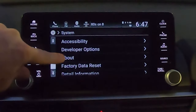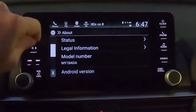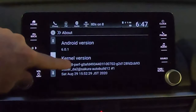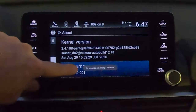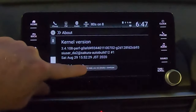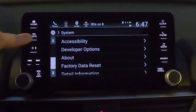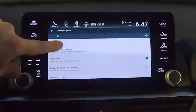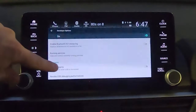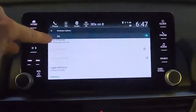Scroll until you get to the About section. You'll notice that you don't have Developer Options yet. Select About, then scroll down to Build Number and start tapping it — you have to tap it seven times. When you get down to three it'll start counting down. Once you do that it's going to say 'You're now a developer.' Back out a screen and Developer Options is now available. There are plenty of things in here you can play with — a whole hidden menu in your car.